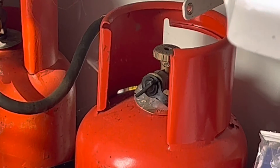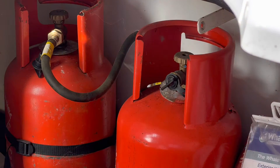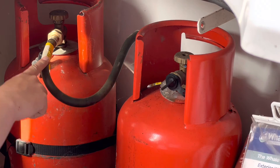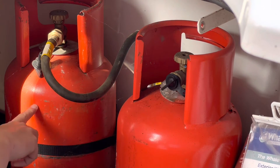Just to show you how that works — there are two bottles. Obviously this goes to the caravan, so this is the one that's currently connected. If the gas starts going low, what you can do is switch over to the other one and then get this one refilled.